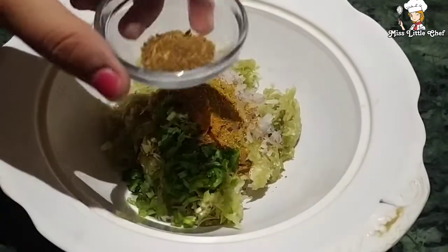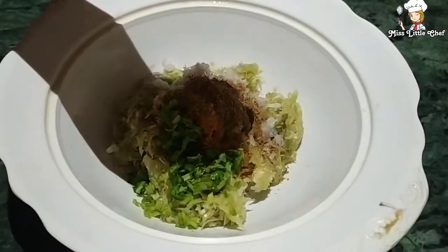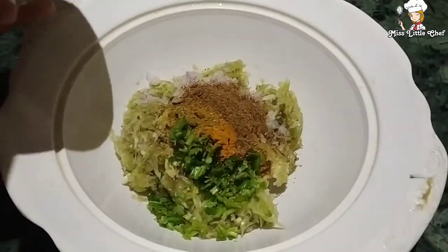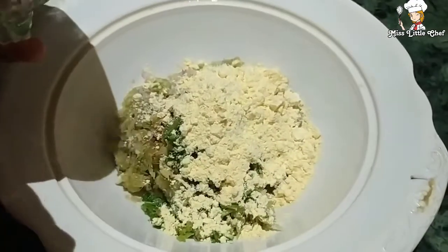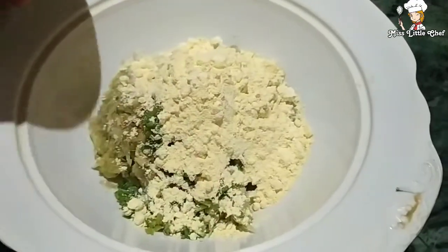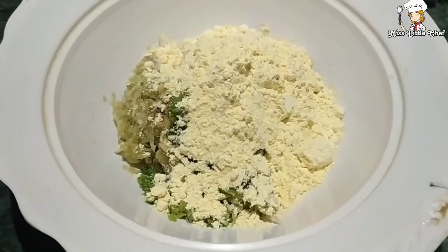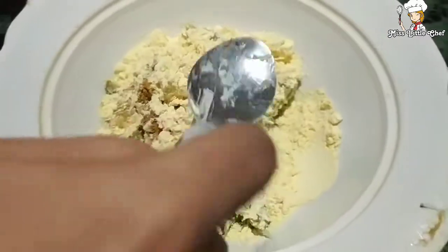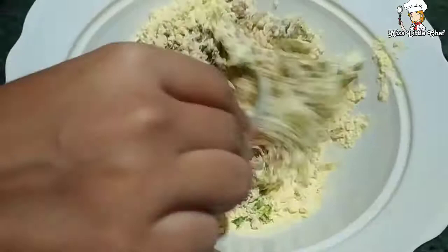After that we will add 1 teaspoon dhania powder, then 1 teaspoon garam masala. We will add 4 tablespoons of besan for binding. Now I have to mix it all together. I am mixing it well with a spoon.